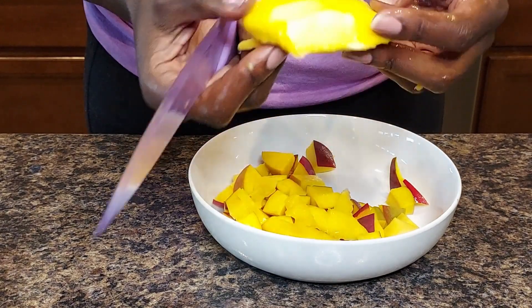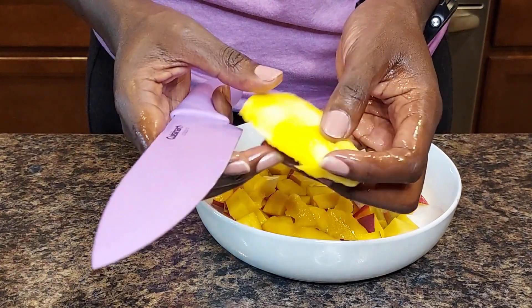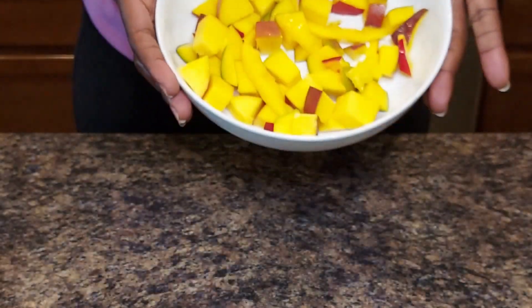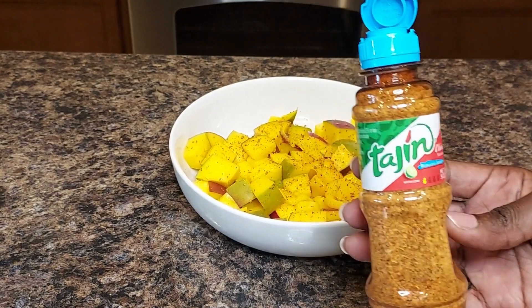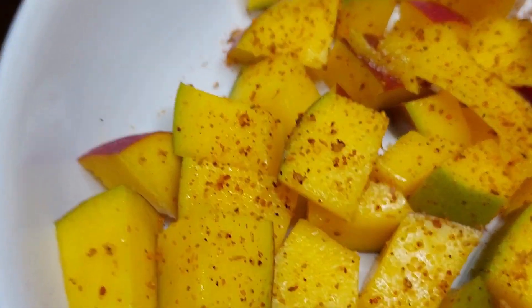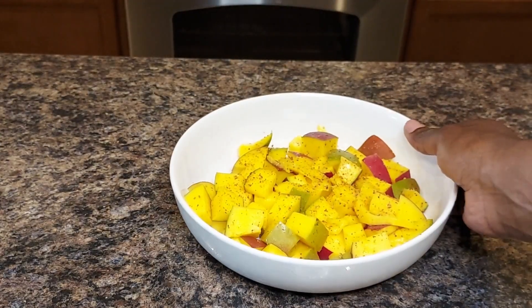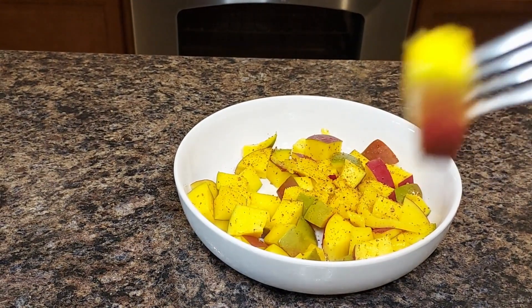And here we have it — there's your seed, pretty much gone. All the flesh is in this bowl. We're going to pour some tajin salt on there; I love it, it gives it a nice flavor and a kick. If you haven't tried mango with tajin salt yet, go ahead and try it and let me know what you think. This is definitely the way I cut my mango — now I'm going to take a bite. Thank you so much for tuning in.